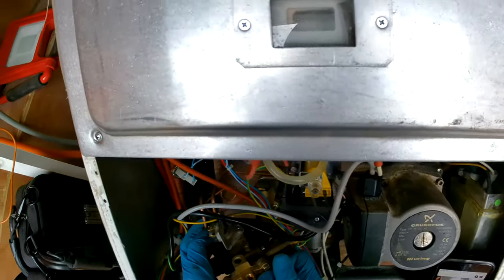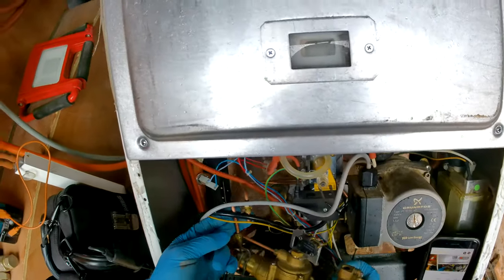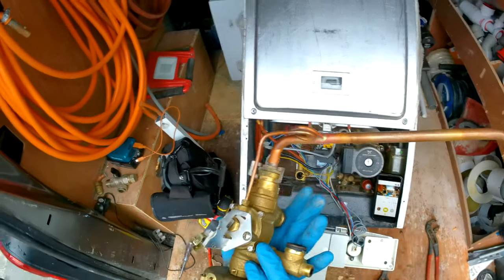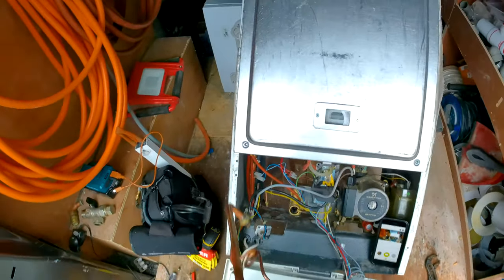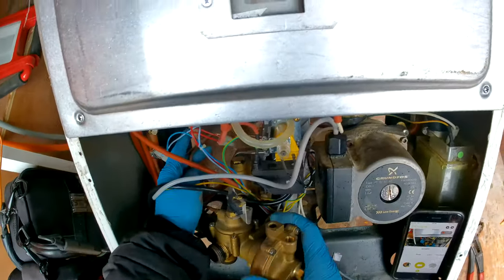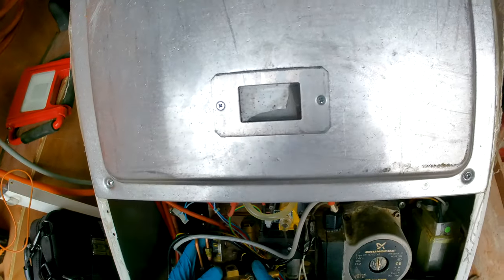Before I put it back in, I'll just show you briefly — this will be in a different video — but you can take off and strip this whole thing down and just put new washers in, similar process to replacing it. That'll be covered in a different video. This is just for if you've bought a whole new diverter valve.